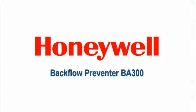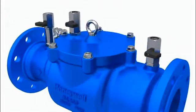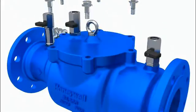Backflow Preventer BA300. Maintenance, optimised in terms of time and cost. Undo screws and remove cover.